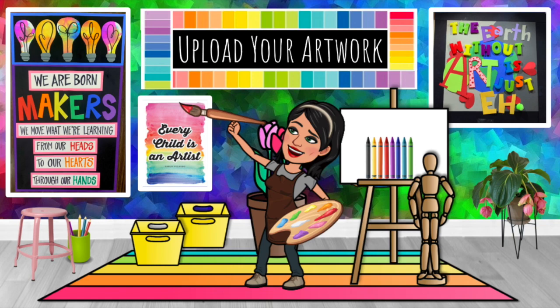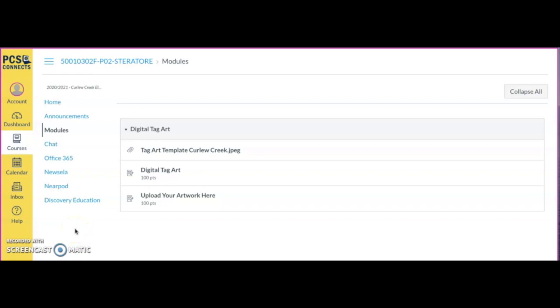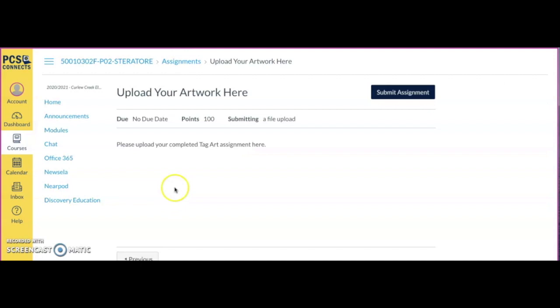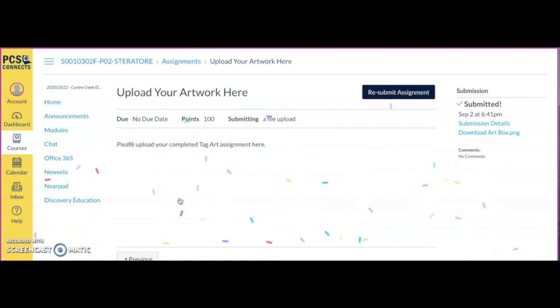Stay tuned for the video on how to upload your artwork into Canvas. When you click your module and find your assignment, you'll see an option that says 'Upload your artwork here.' Click it, and up in the corner click 'Submit Assignment.' Once you've taken a photograph of your artwork, under the file upload button click 'Browse,' find your art project, select it, and then hit 'Submit Assignment.' Once submitted, that's all you need to do.